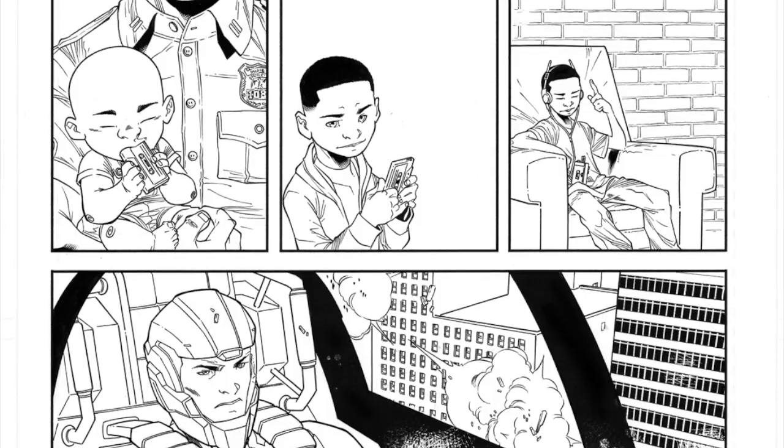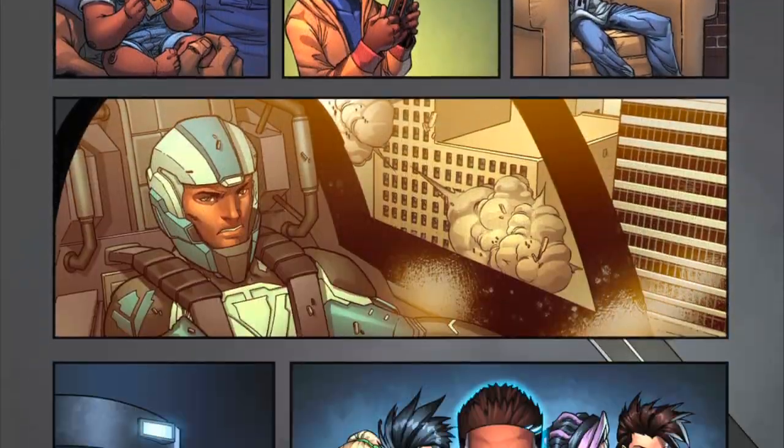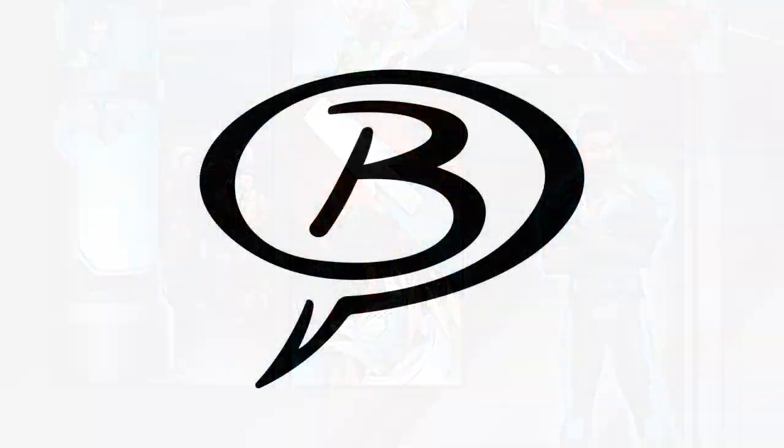This was Artes Chronicles with Carlo Barberi, the Wise Comic Book Artist. See you next time.